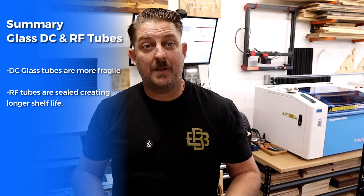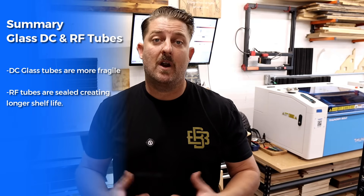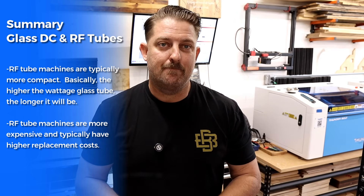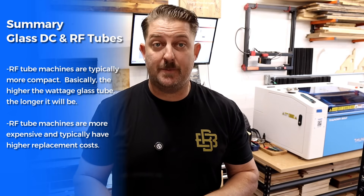DC glass tubes are more fragile given their glass construction — they're susceptible to breakage from shocks or bumps. RF tubes, however, are made of more durable materials like ceramic or metal and are designed to withstand more wear and tear. They're also sealed, so you don't have to worry about the vacuum inside the tube degrading over time like you might with a DC tube. RF tubes are typically smaller and more compact, making them a better fit for machines with limited space or where weight is a concern. DC glass CO2 tubes have a lower upfront and replacement cost; however, the higher costs associated with RF tubes can be offset with increased production time.